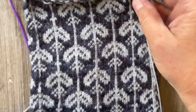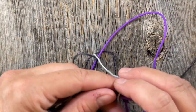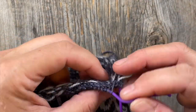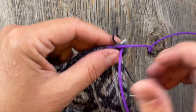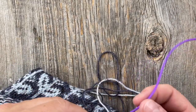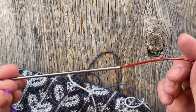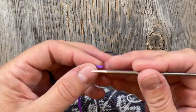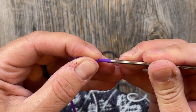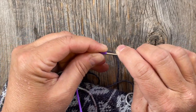The idea here is to take this end of the tube and join it to this end of the tube. The first thing we need to do is take our waste yarn - or your cable, or your barber cord, or whatever you have chosen to use - and replace it with an actual working needle. In my case I have one of these barber cords, which is basically like a little silicone tube. I'm going to take the tube and jam it on here using another fixed circular needle that is the same size as what I have going on the other end.